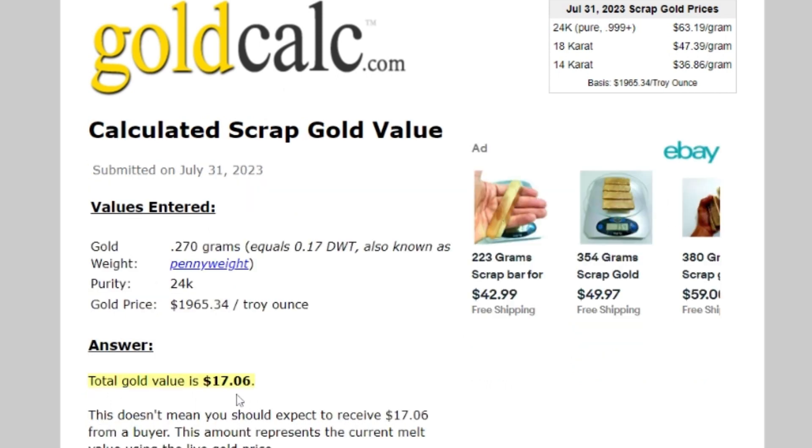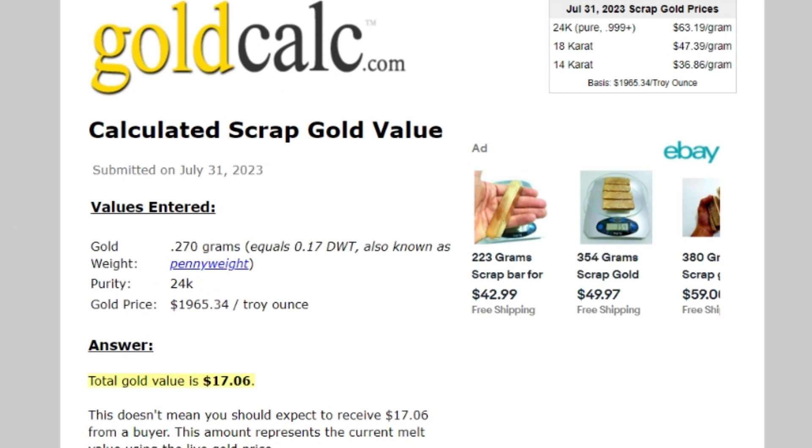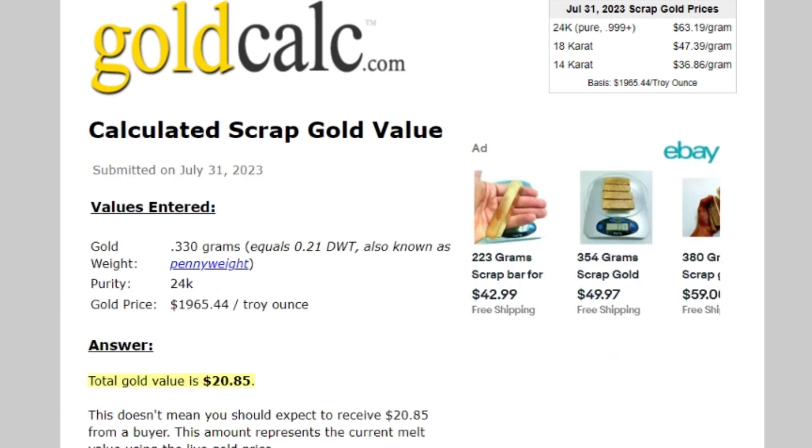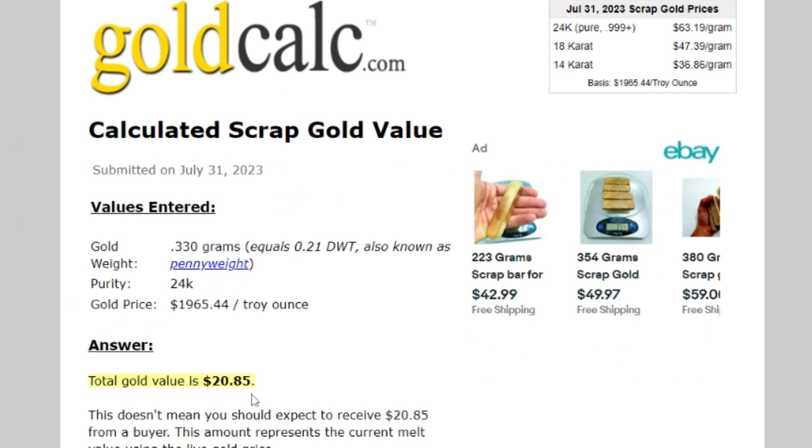It looks like $17.06 is the value of the nugget — just a little bit over a quarter of a gram. I'll hit Start Over, enter 0.330 grams — that's the weight of the nugget and the fine gold together — click 24-karat pure, and click Calculate Gold Scrap Value. It looks like $20.85.